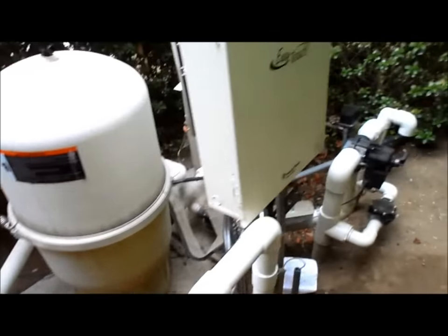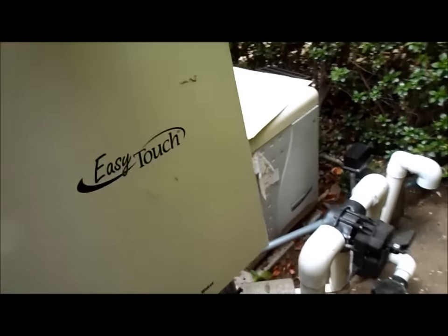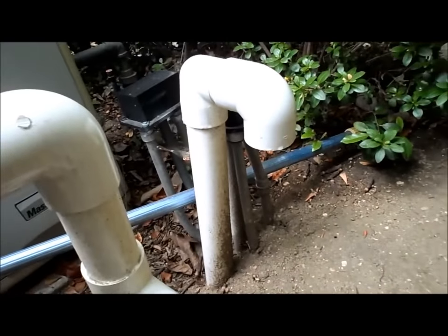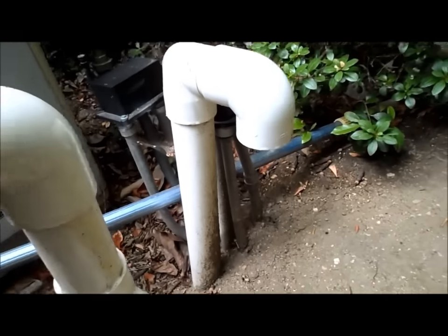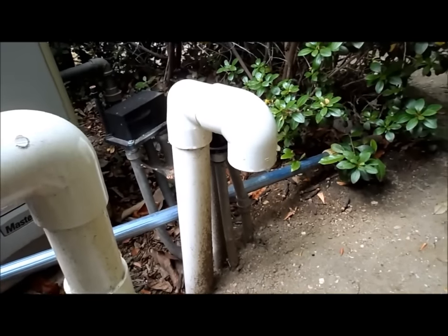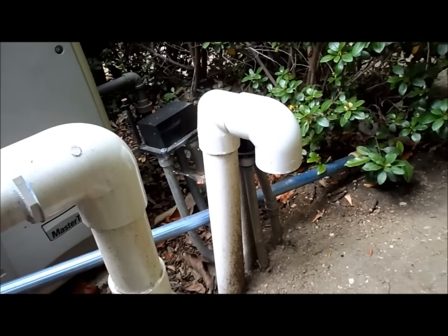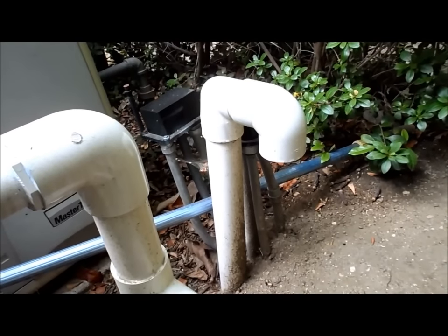Here's another set of equipment. This one has an automated control panel — the EasyTouch control panel. This pipe is for the bubbles in the spa. When you turn on the spa jets, air will actually be sucked in here to give it the bubbling effect. You'll hear it sucking air, so there's nothing wrong with your equipment — that's just there to make the spa operate with the bubbles.